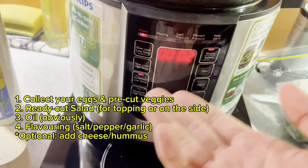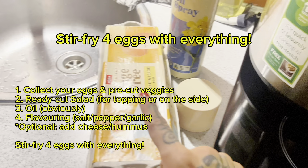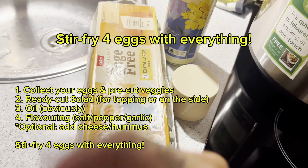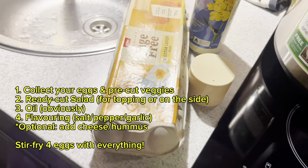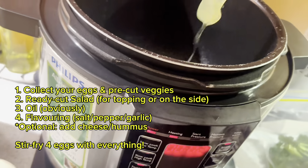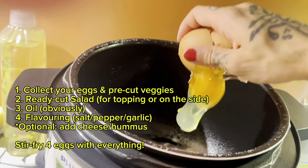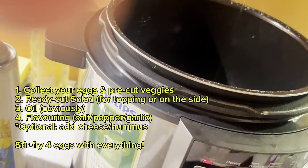I really recommend investing in a multi-purpose cooker because it does the job so quickly. I put it on this setting so it's going to fry everything for me. I'm going to break four eggs — the reason I use four is so I can have leftovers for tomorrow and even the day after.